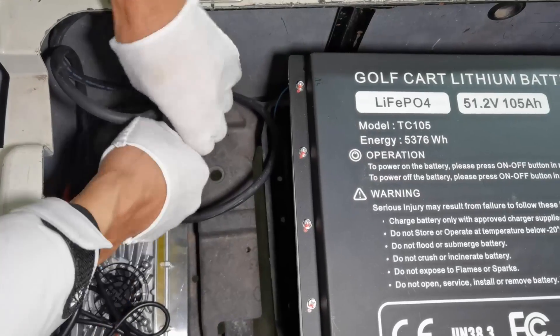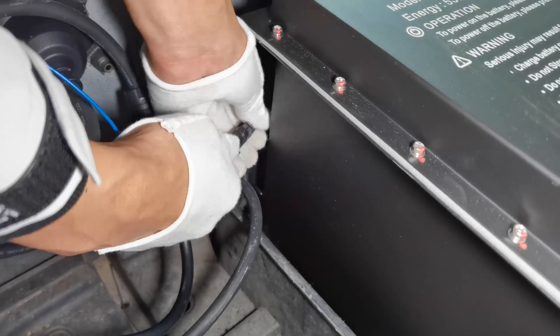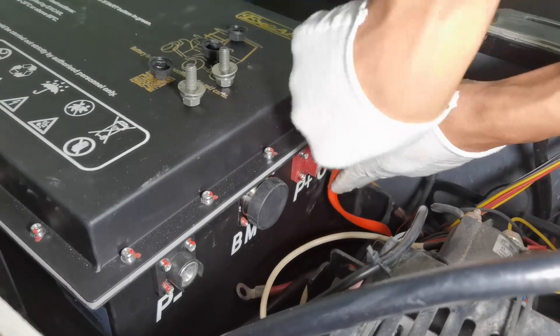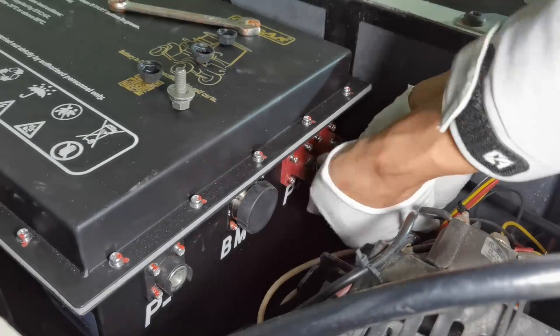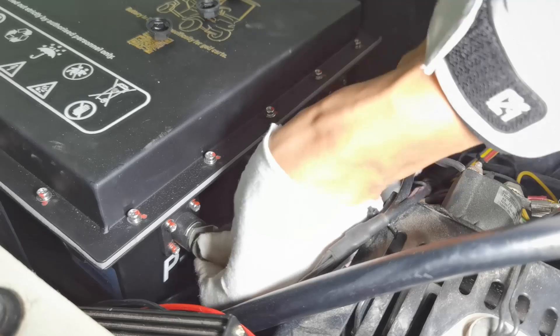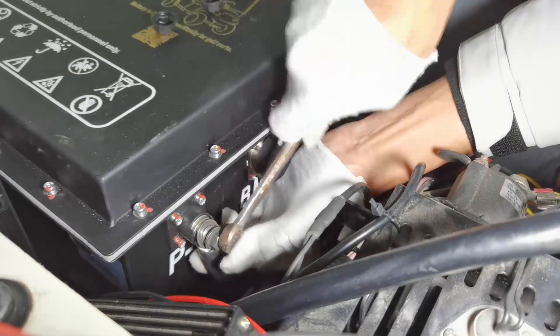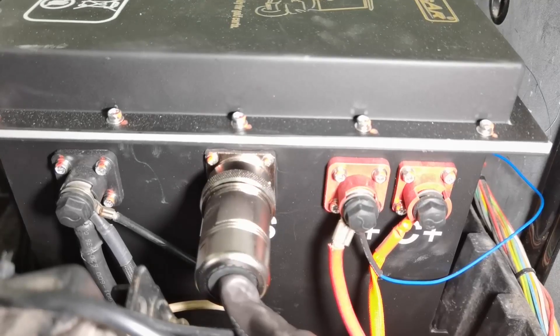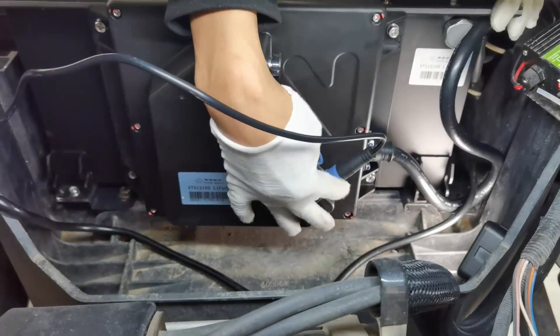Hook up the power cables. Hook up the BMS cables.